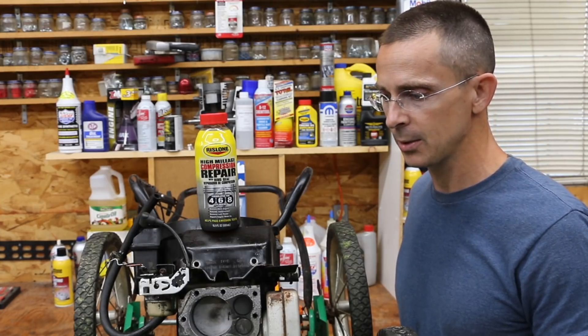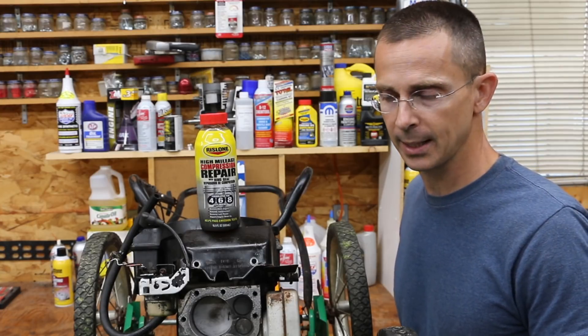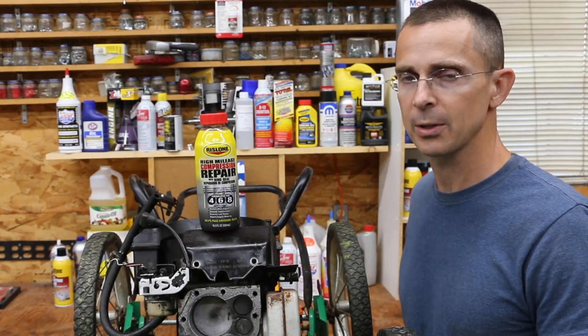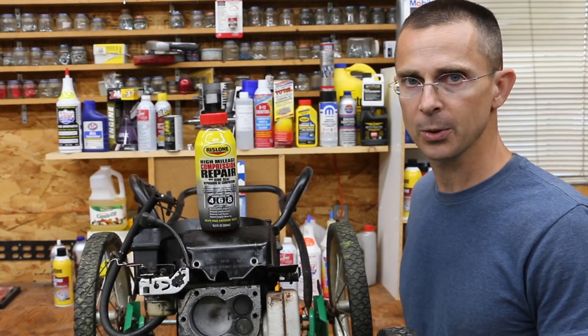We plan to use this specific engine for future tests. The Sand Eater is going to be great for testing out different additives that are supposed to restore compression. So if there's an additive that you've experienced good results with that improves compression, please write in and let me know so we can test it.